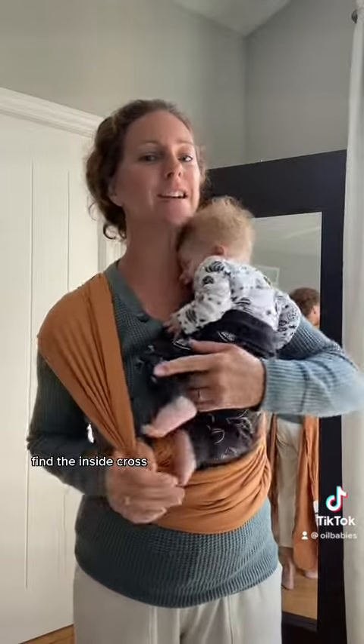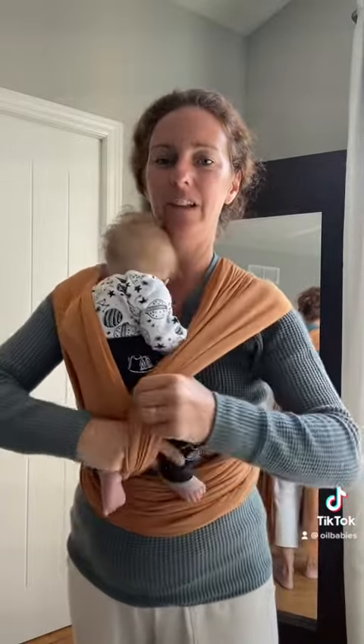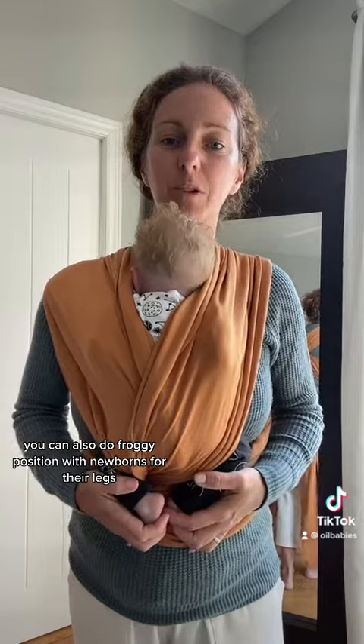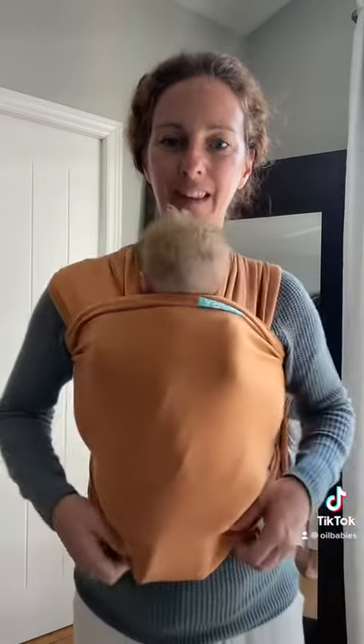Find the inside cross, get one leg in. Find the other cross, get the other leg. This works from birth right up. You can also do froggy position with newborns where their legs are tucked right up underneath. Once we've got that in, right up to where it's comfortable, back of the head. Feet in or out, whatever you prefer.